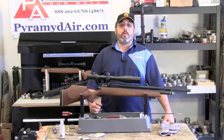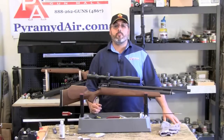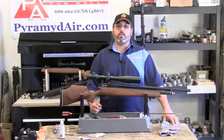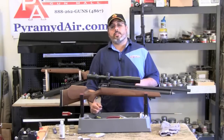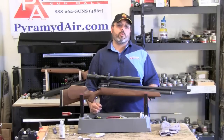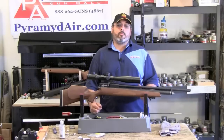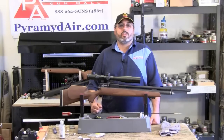Well, this wraps up another episode of Take Aim. I'd like to thank Pyramid Air for letting us do this video and for their continued support of this series and our channel. Please be sure to visit my site at www.airgunweb.com for a list of all the items we used in this video along with the related links. Until next time, this is Rick Ustler with airgunweb.com. Thanks again for watching.